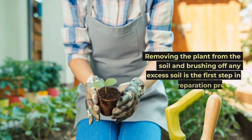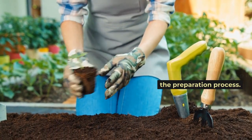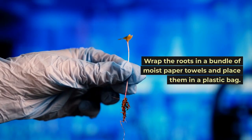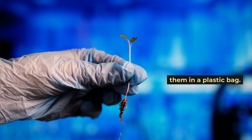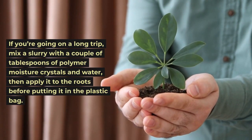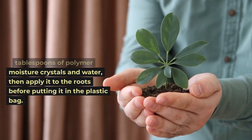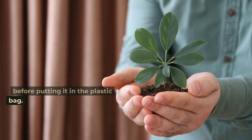Removing the plant from the soil and brushing off any excess soil is the first step in the preparation process. Wrap the roots in a bundle of moist paper towels and place them in a plastic bag. If you're going on a long trip, mix a slurry with a couple of tablespoons of polymer moisture crystals and water, then apply it to the roots before putting it in the plastic bag.